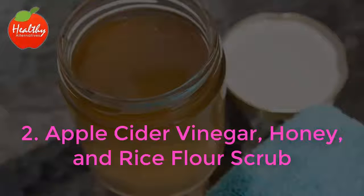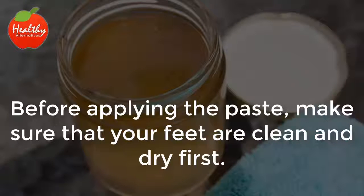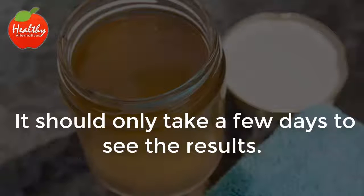2. Apple Cider Vinegar, Honey, and Rice Flour Scrub. Another fantastic way to take care of heel fissures is by making a mixture of apple cider vinegar, honey, and rice flour. Use 3 teaspoons of each and mix them all together. Before applying the paste, make sure that your feet are clean and dry first. It's best to put some socks over the paste and let it do its magic overnight. Just rinse it off in the shower when you wake up the next day. It should only take a few days to see the results.